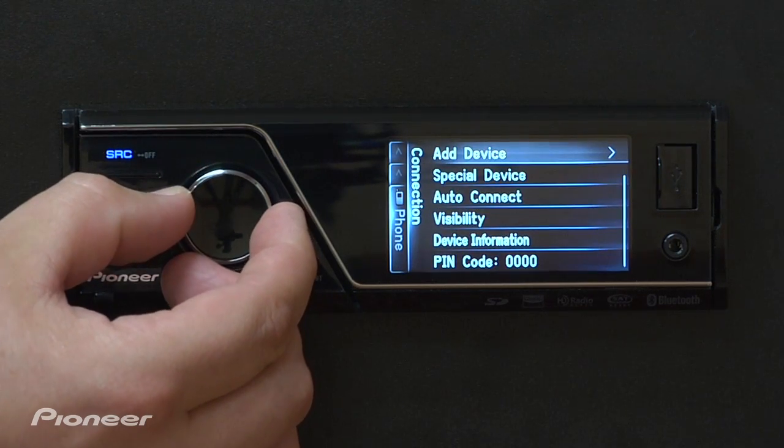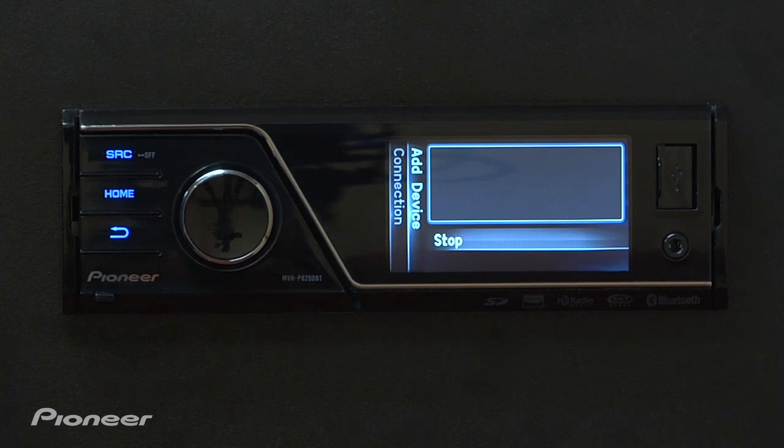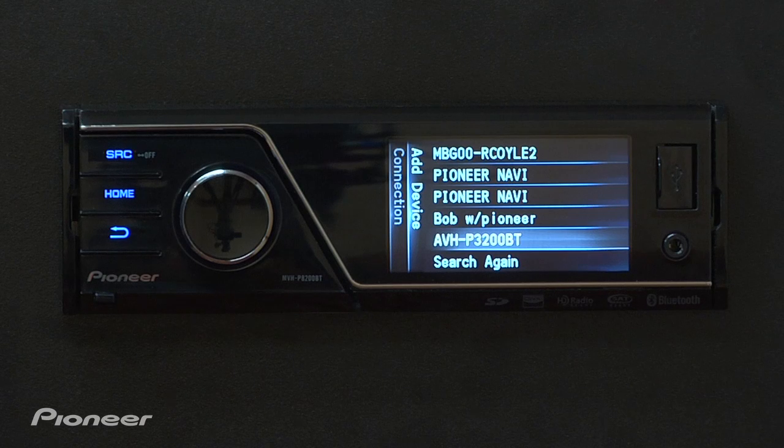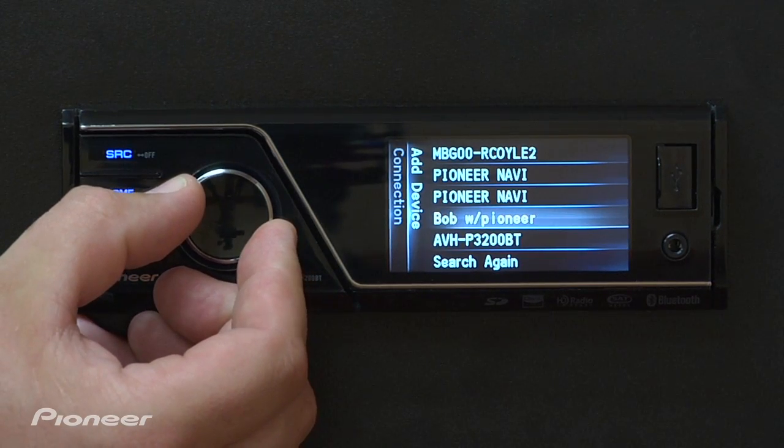Scroll back up to add device, press in, and then the MVH unit will start searching for Bluetooth enabled devices nearby. Now that it's done and it's found the Bluetooth enabled devices in the nearby area, find your device in the list. Here it is — Bob with Pioneer. Scroll up to it, press in.